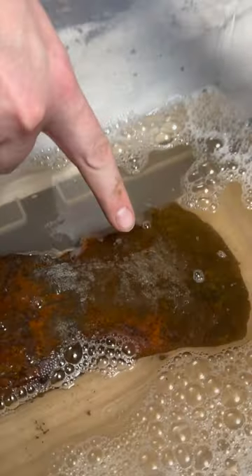You can already see the rust particles coming out. You can see the shine. But we're gonna come back in 24 hours and see what it looks like.